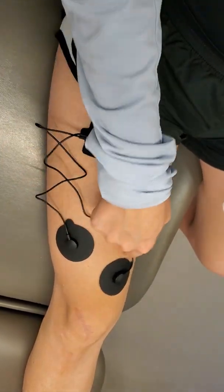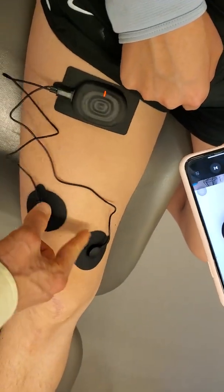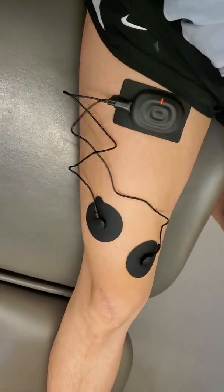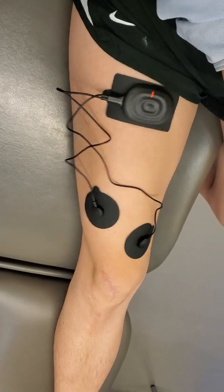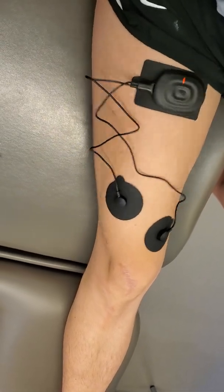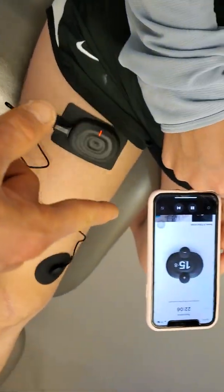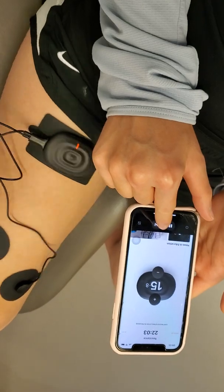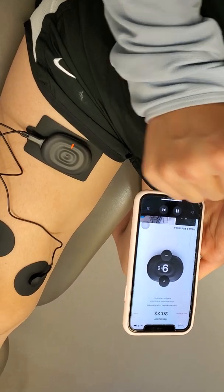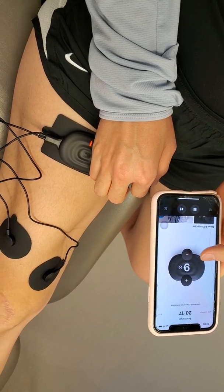This feels stronger on this side, which isn't a surprise given you've been working on this region — it's responsible for your terminal knee extension. For time's sake, go ahead and hit the little fast-forward button at the bottom. It's going to ask if you're sure you want to skip into the workout — say yes. Based on the intensity of the contraction during the warmup, it's pre-automated and set you to 9.8.